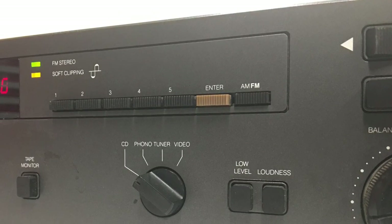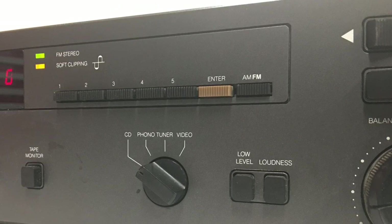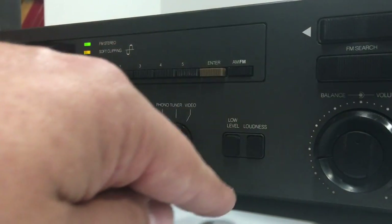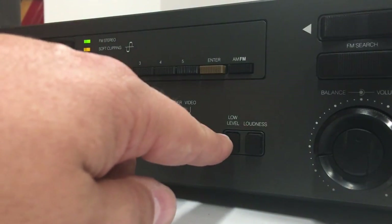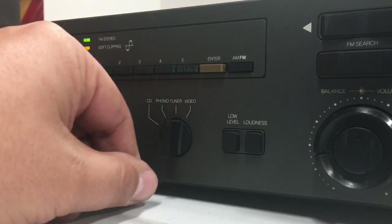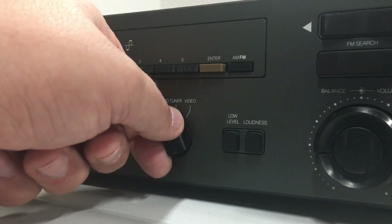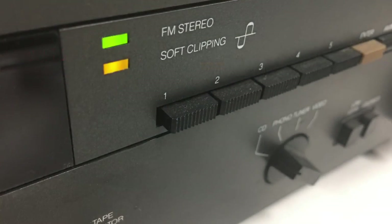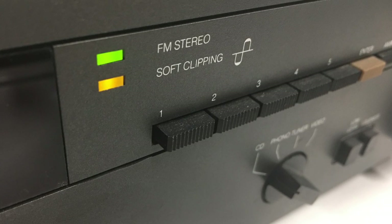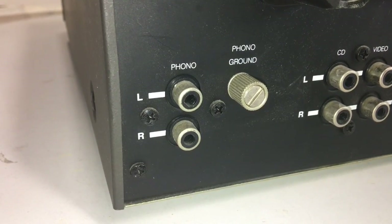The unit only has 5 AM and 5 FM tuner presets, which is interesting. There's a selector for CD, phono, tuner, or video modes, a low-level button, and a loudness control for boosted bass and treble at lower volumes. There are also a couple of LED lights — green for FM stereo and soft clipping, which we'll talk about in a minute.